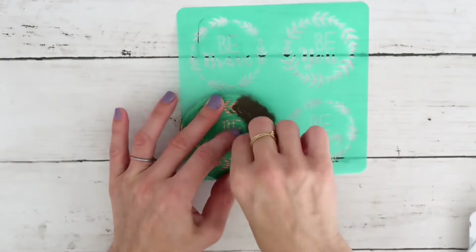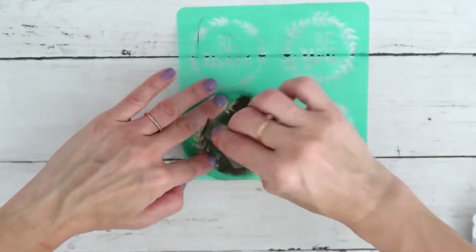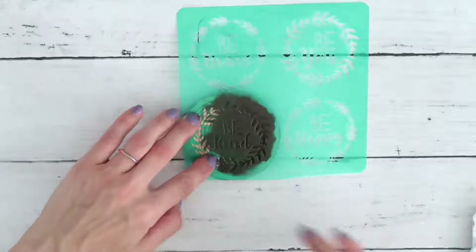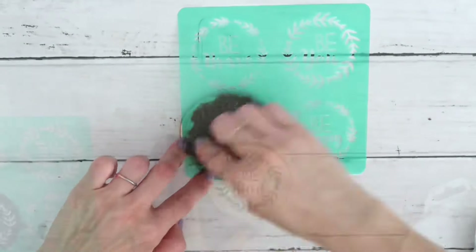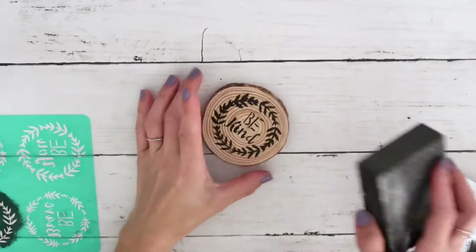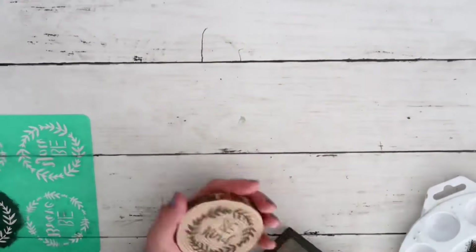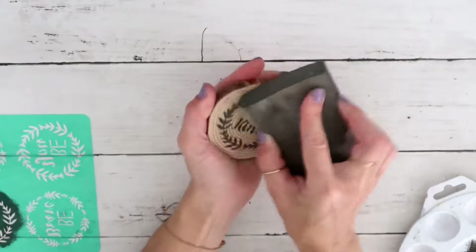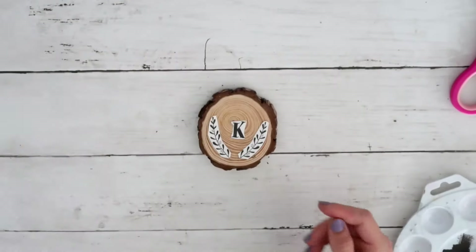I'm going to use these stencils from the Dollar Tree. First I'm taking this one that says 'Be Kind' and I'm using a sponge brush just to dab it. Towards the end I had a little bit of bleeding as you can see, but it's not a big deal — I wanted to sand it a bit to make it more rustic anyway, and it won't be as visible.